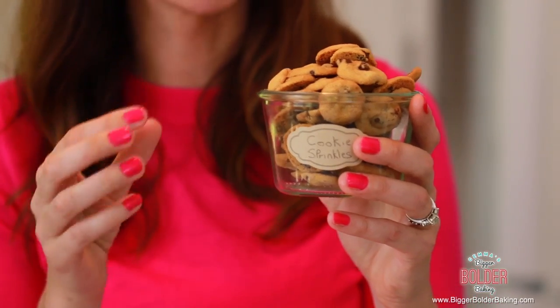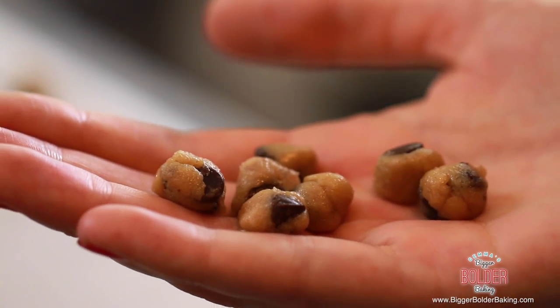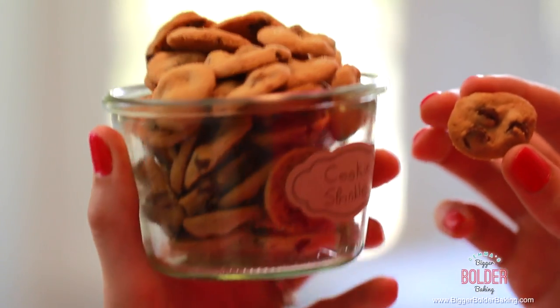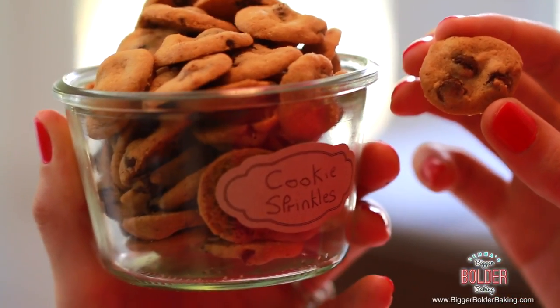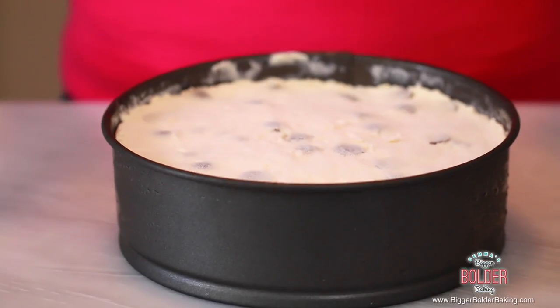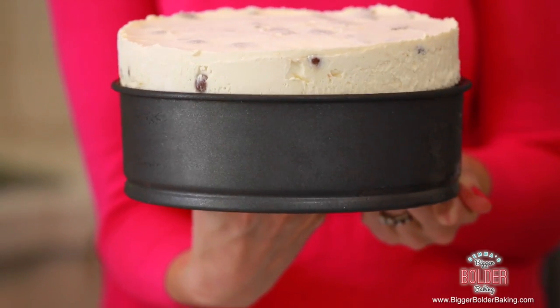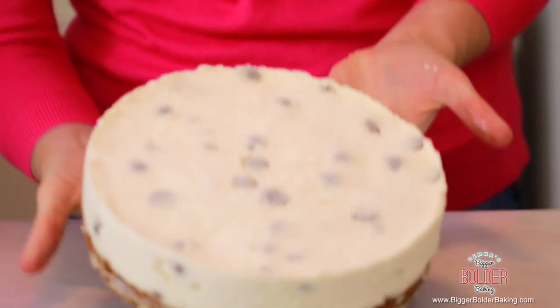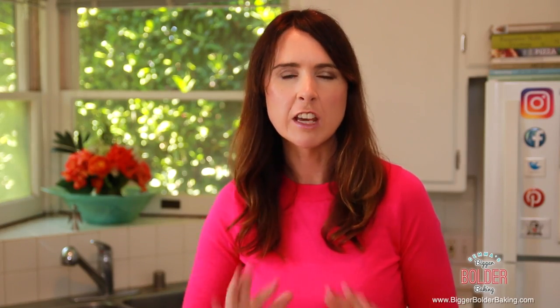To top our cheesecake, I have something really special that you probably have never seen before - cookie sprinkles. You roll up your dough really small, bake them off, and the result is the tiniest of tiny cookies. They are bigger than sprinkles but just look at how cute they are. Who would not want to see this on top of their dessert? Here's a cheesecake that I made yesterday because I wanted to make sure it was nice and set for you. I'm going to take it out of its tin. I'm pretty proud of this. Now like everything on Bigger Bolder Baking, it has to be dressed up and decorated to look even more fantastic.